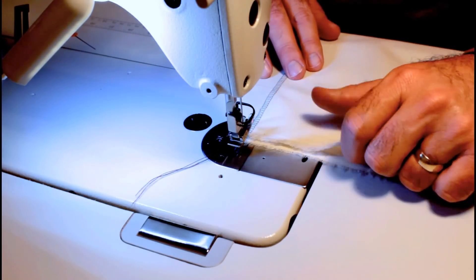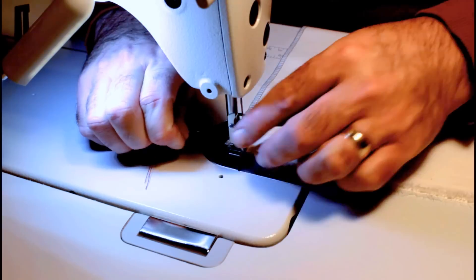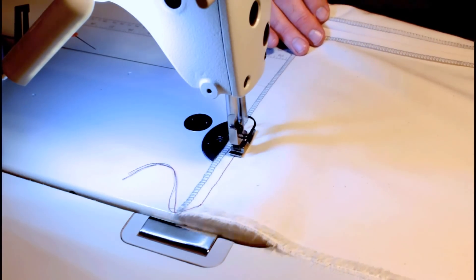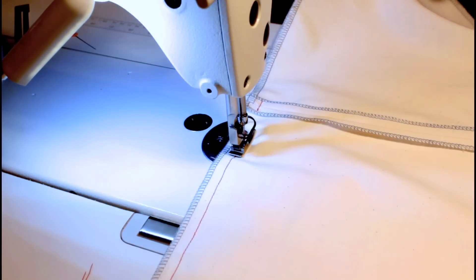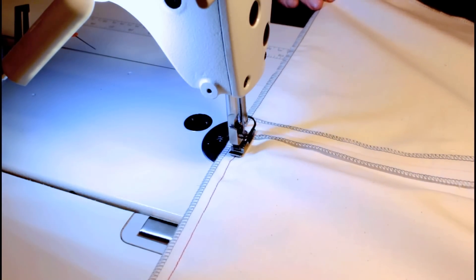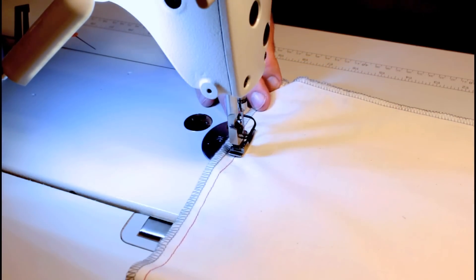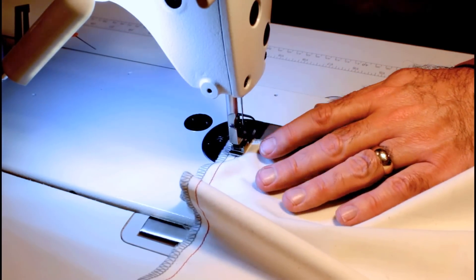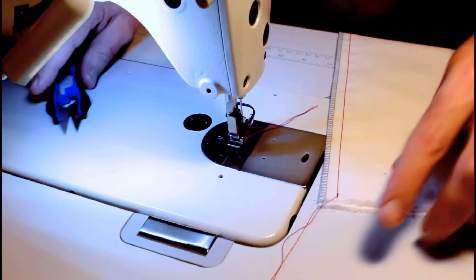Once I do that, all I do is sew my normal seam and everything will line up. This is muslin and it's not cut perfectly along the edge, but everything's tacked together now. I'll grab my other end, line everything up nicely, and we're off - just sewing over those existing stitches and keep on going.